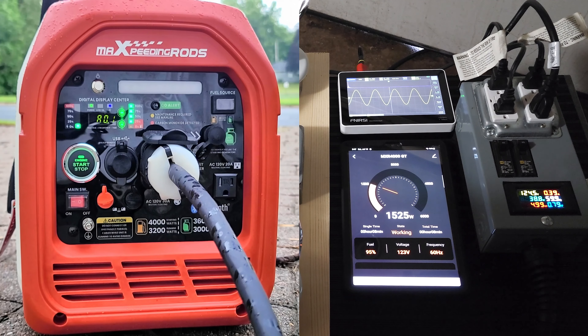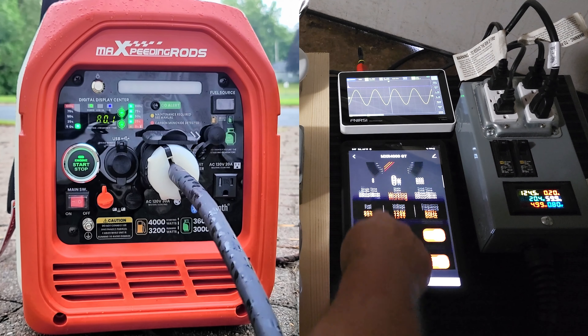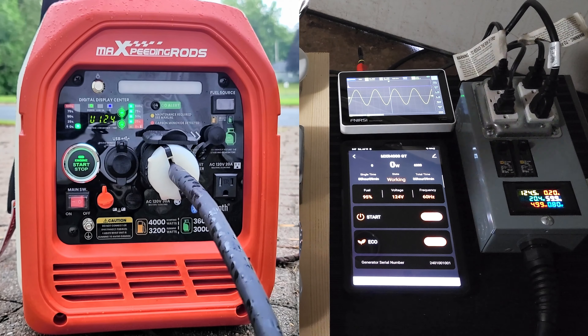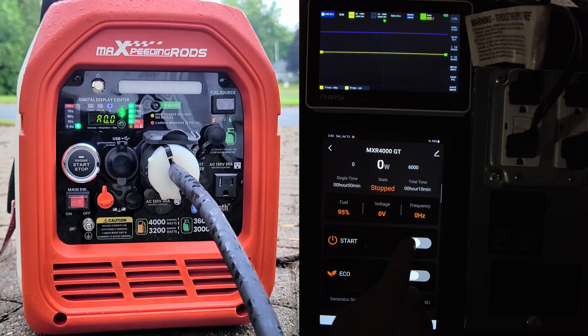Turning the heaters back down — the app takes just a little bit to update, but it is instantaneous. This Android app is pretty darn cool. I wasn't sure how it was going to work, but now that I've used it I'm very impressed. Seeing all that on your smartphone is great — I've never seen a Bluetooth app on a generator before, and to my knowledge it's not very common. Let's turn the generator off and try starting it from the app — pretty cool, and it automatically goes to eco mode once started.